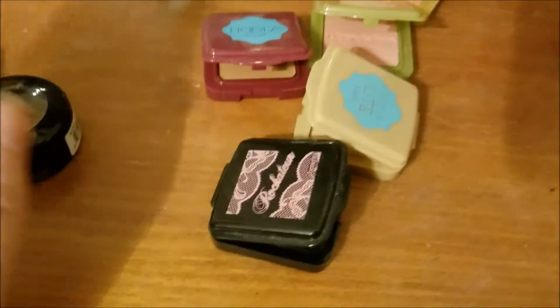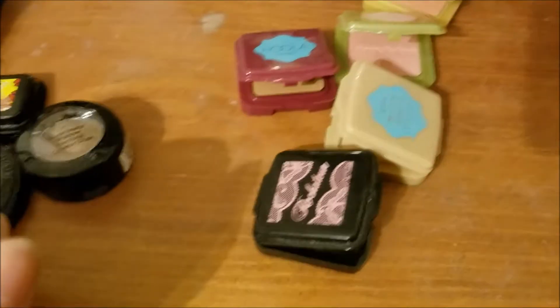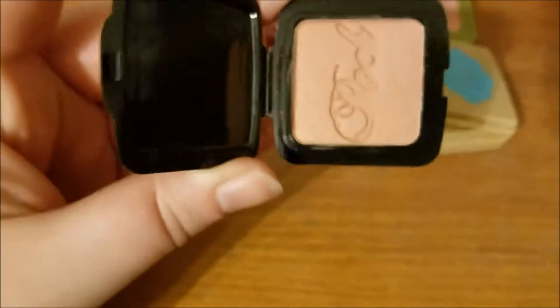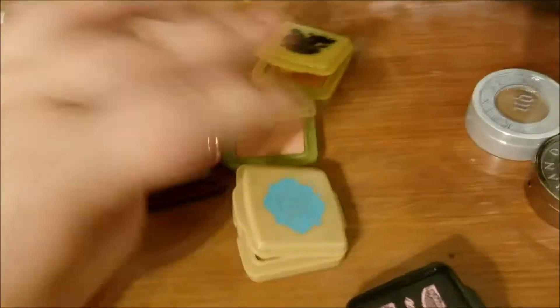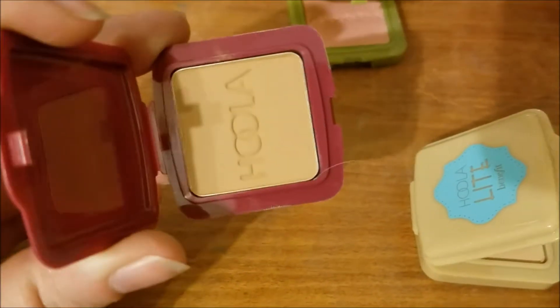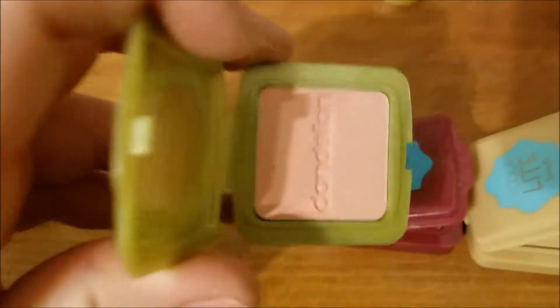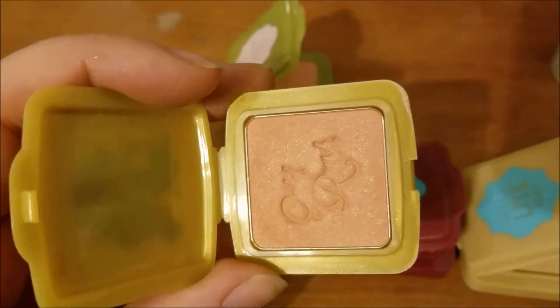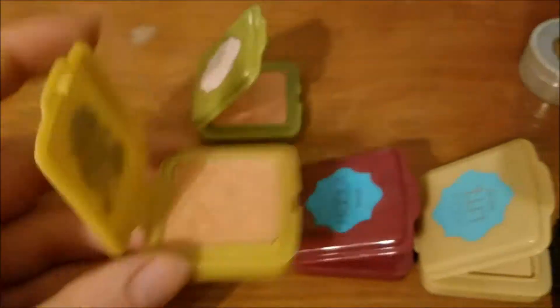Then I have all of these. These are from Benefit. I bought a section of minis, used one, and then didn't touch any of them. So these are all fresh. This is a mini of Rockateur — we'll see if I like it. This is a mini of Hula Light, which is surprisingly light. A mini of Hula. A mini of Dandelion. And the only one I've tried to use — this is Gold Rush, and I hated it. So I'm going to see if I can either pick it up with a different brush. Or maybe this will also kind of be a declutter-as-we-go project.